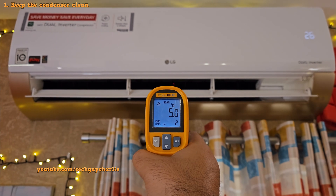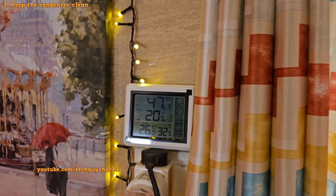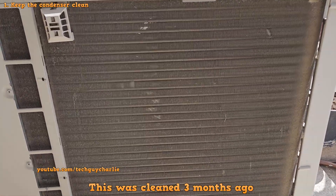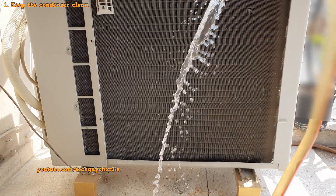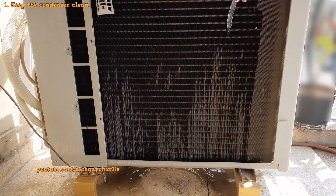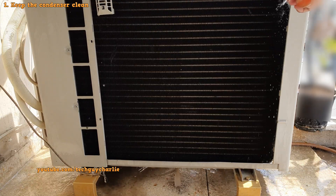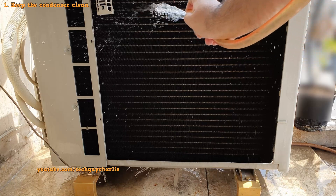If you want your AC to blow ice cold air even when it is 47 degrees Celsius outside, the first thing you'll need to make sure is that the condenser is clean. Walk over to your air conditioner's outdoor unit and look at the condenser. If it is clean, you should be able to see through the coils. This is an LG AC with double layer coils, but we're still able to see through them because I cleaned them 3 months ago. If you feel the coil is dirty, grab a hose and rinse it with plain water. This simple method always works well and will dislodge all the dust and dirt, making the condenser exchange heat more efficiently.